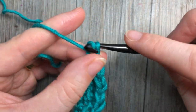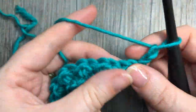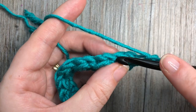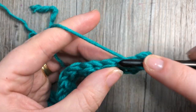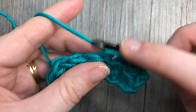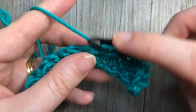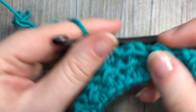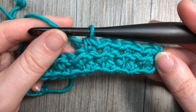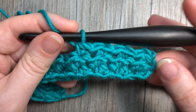You're then going to chain two, turn your work, and now for the rest of this pattern you're simply going to repeat row two: skip the first stitch, slip stitch into the next followed by your half double crochet, repeat that all the way across, working a slip stitch into that starting chain two. And that's all there is to working this crunch stitch! You can see the pattern coming out there. Thank you so much for joining me — be sure to subscribe and until next time, happy crocheting!